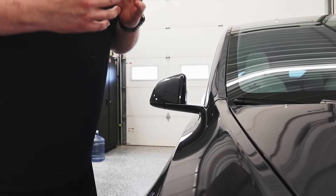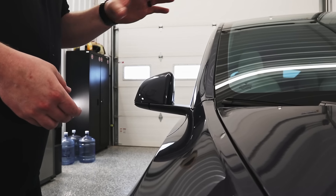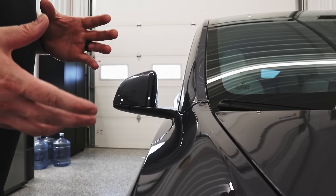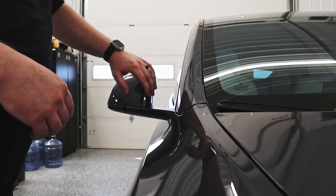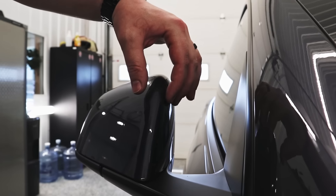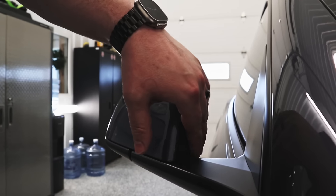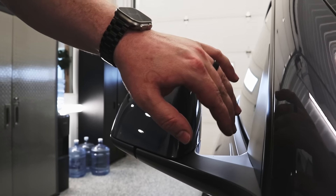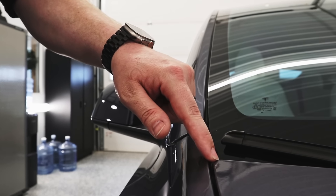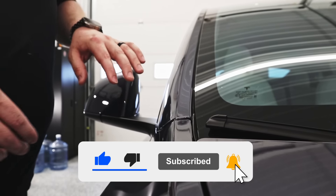The second thing you want to go over with your customers is all the areas that are not protected. In the case of this vehicle we wrapped the entire thing, but there are a couple of areas we did not wrap. Inside of the mirrors, for example, we did not bother wrapping, so let the customer know the film stops right over here. The second place we did not wrap is on the corner of this hood — something they need to be mindful of when pressure washing, same as with the mirror.